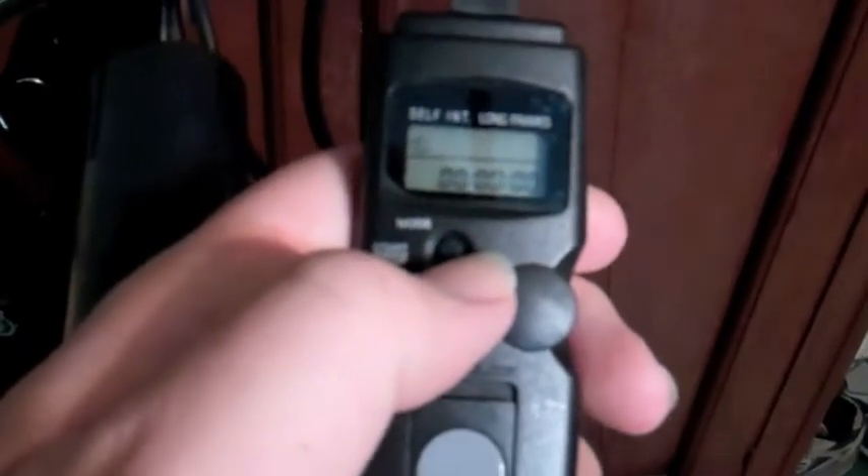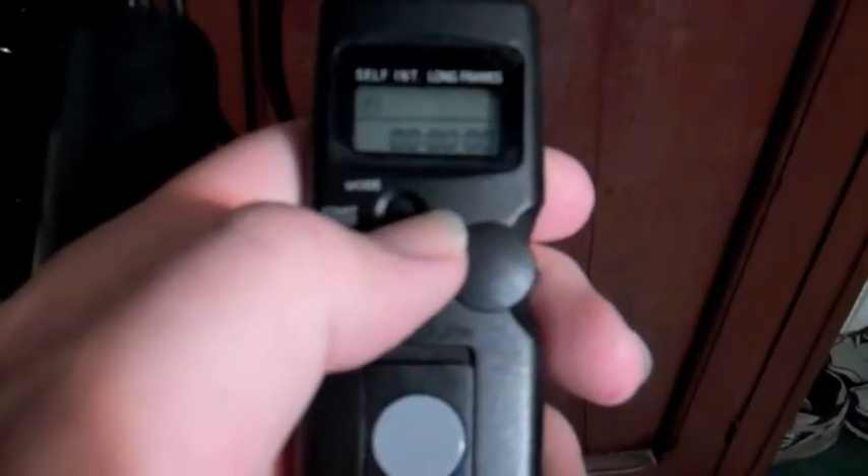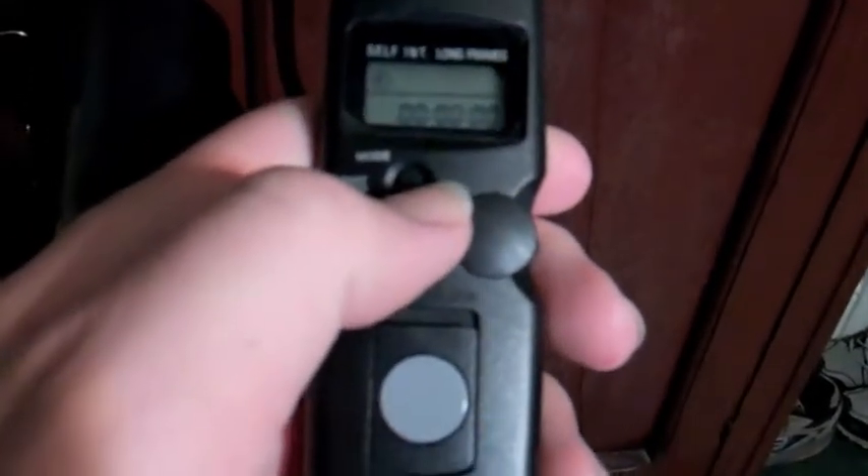This setting here is actually the start timer — you set when you want your first photo to be taken. It's really nice if you want to do self-portraits. Say you've got a bunch of friends, or even you're by yourself on a trip somewhere. Find a cool spot, lay something down to get your focus where you want it, or even use auto focus if you trust your camera in that regard.